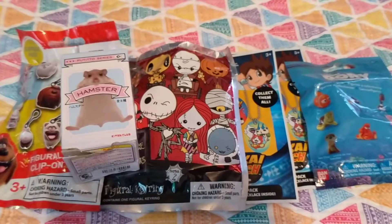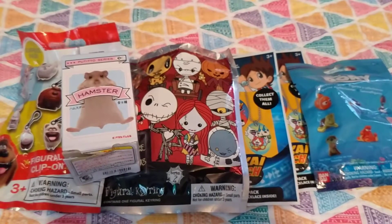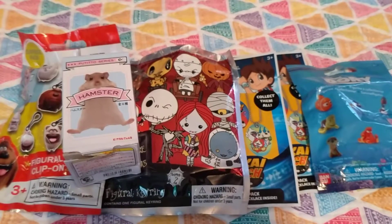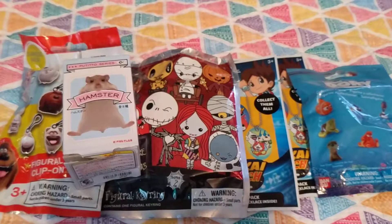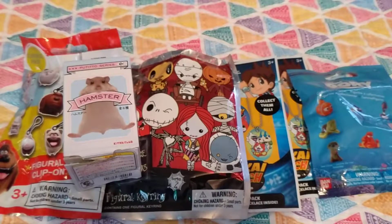Hey guys, welcome back to another video. Today I'll be opening several different blind bags, including the Finding Dory series, Yo-Kai Watch, The Nightmare Before Christmas, Hamster Box, and The Secret Life of Pets. So let's begin.